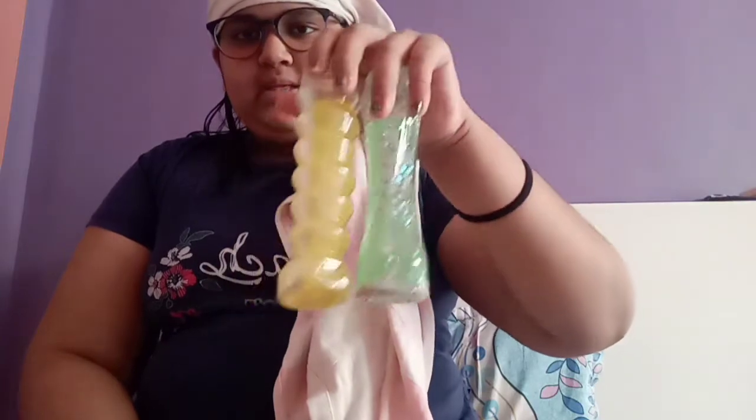Hey guys, welcome back to my channel. I just washed my hair so I'm just putting it to dry. Today's video is about slime — if you haven't watched my slime review video you should watch it. These are the two slimes I reviewed in it, and after a few days I just opened them and they are all liquid.